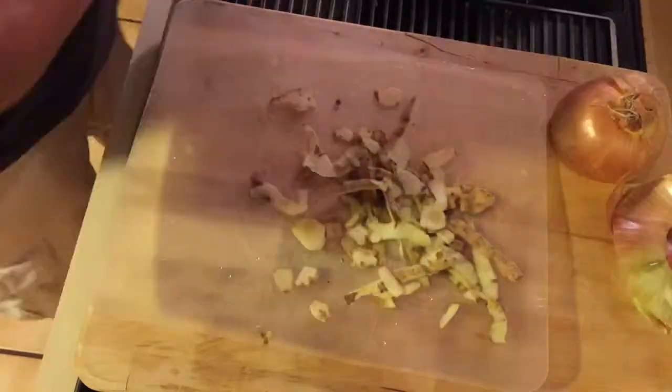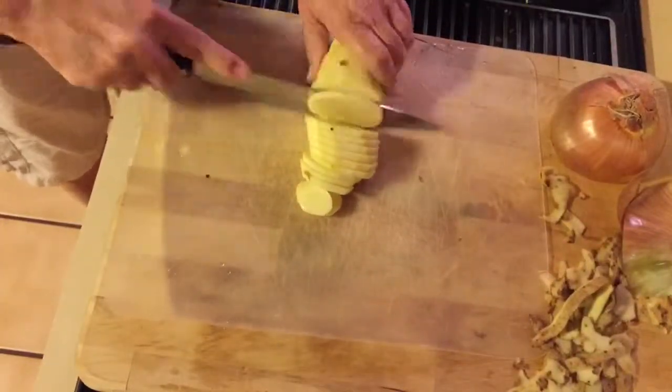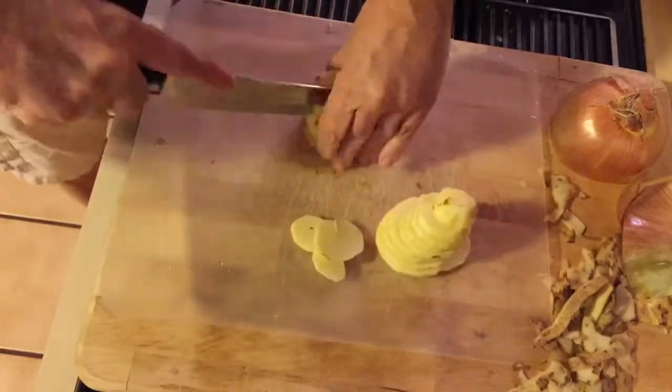Then you take a potato and chop it up into small cubes. It's a little bit of work but it's worth it.